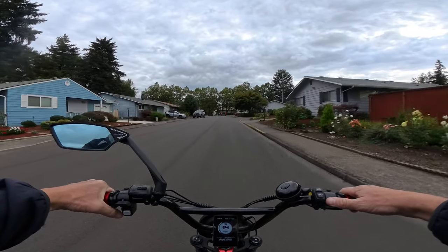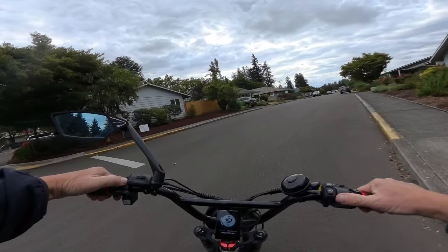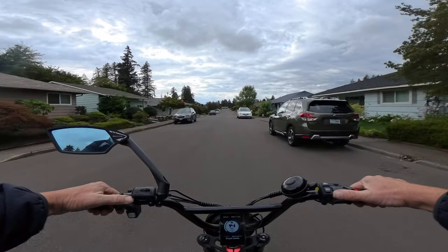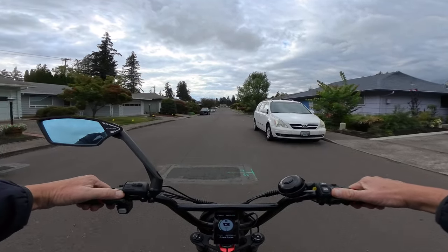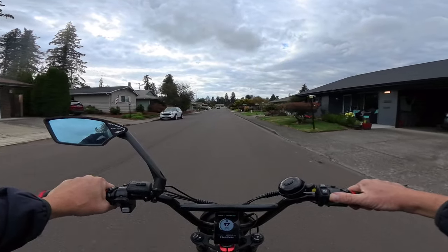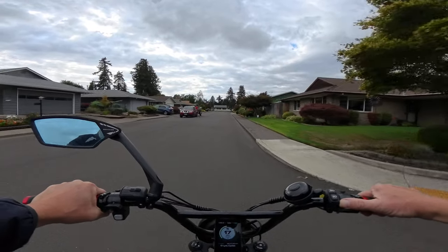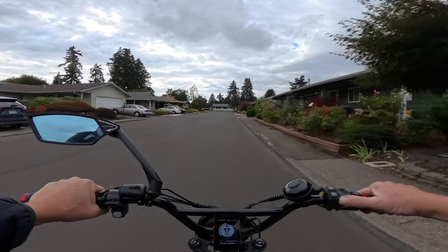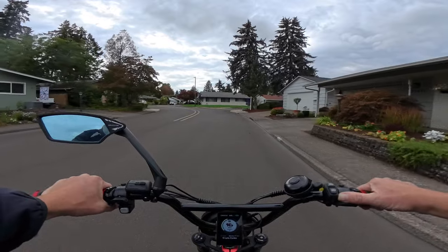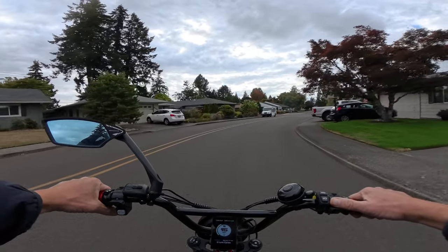Welcome back to the channel. On this video I want to talk about one of the more popular styles of bikes out there these days, and that's the cargo bike. Let's talk today about the Electric Expedition from Electric e-bikes. If you're not familiar with the name Electric, it's one of the most popular selling e-bikes, if not the most popular, particularly here in the US.